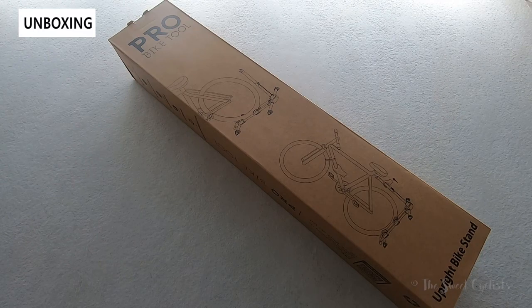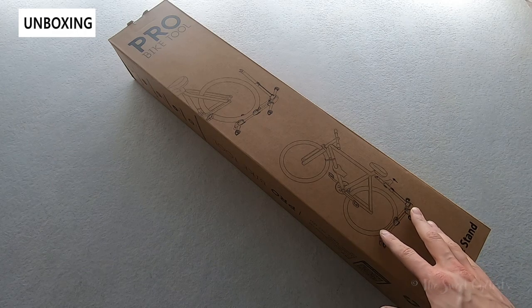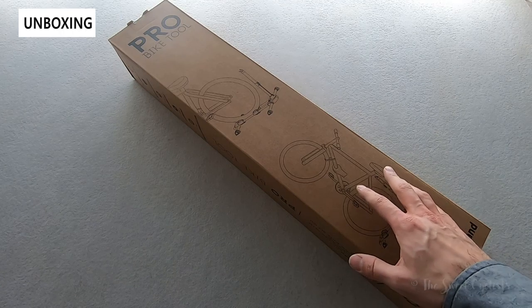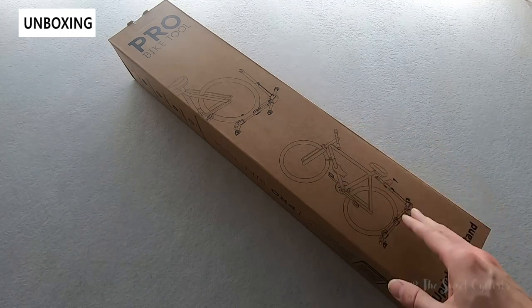The Pro Bike Tool vertical floor bike stand is a unique hybrid combination that combines the portability of a floor stand — no holes or drilling required — with an upright design that actually holds your bike vertically.